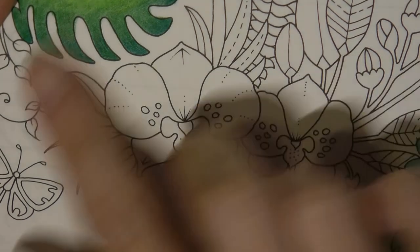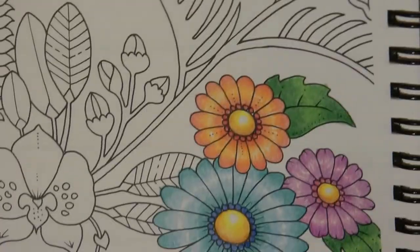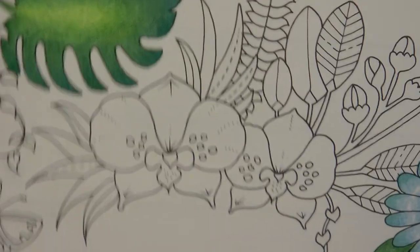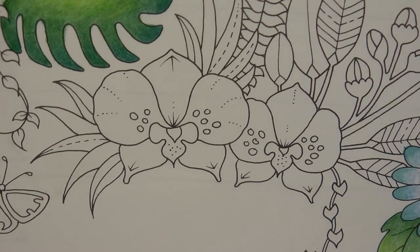Hi everyone, today we're going to be colouring in these orchids. This is from the Magical Jungle page which is actually in Johanna Basford's 2021 Weekly Planner. I thought it would be rather fun to do the orchids. Now I've had a bit of an accident with this book which I'll talk to you about as I colour, which might impact how well these orchids actually colour.